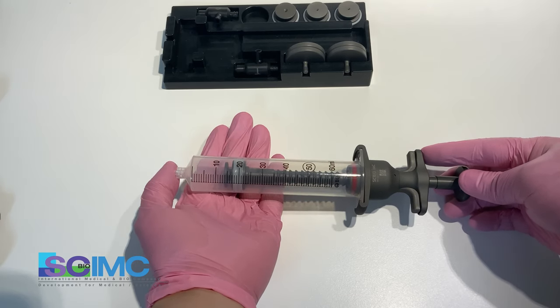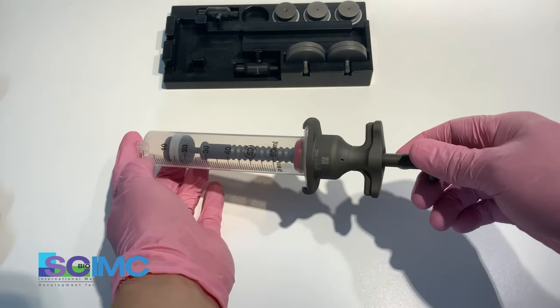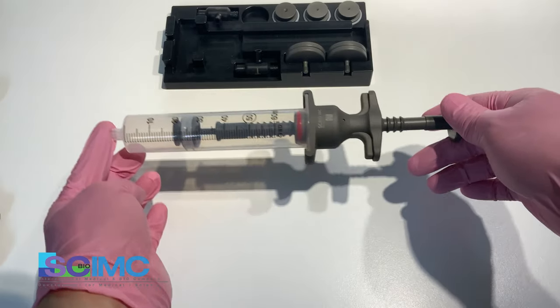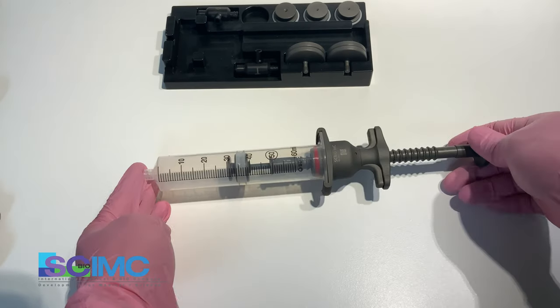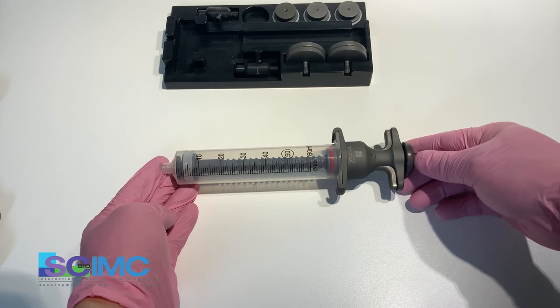The negative pressure is 500 mmHg. Or, if you want to make more negative pressure, pull back the plunger further — pull the plunger over 30 cc. This device is able to adjust the negative pressure.